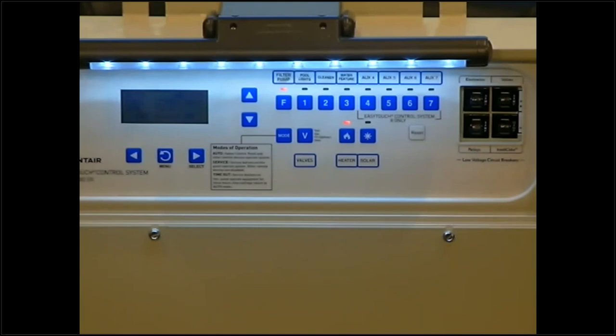Hello everybody, welcome to Pool School. This is a unique Pool School — with the COVID-19 outbreak, we are 100% streaming today, no people in our classroom, which is a little different for Andrew and I. We do miss your faces, but we are trying to be as safe as possible. Thank you guys for sticking with us and streaming online with us today.